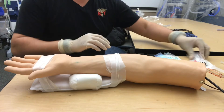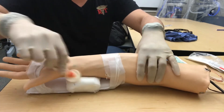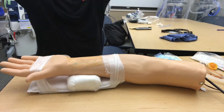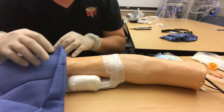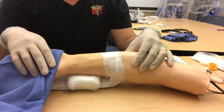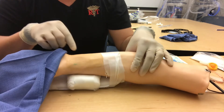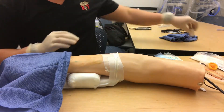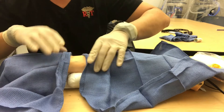We're going to prep our field. Let this dry and then grab our sterile towels. We want to mark this in the right place — we're going to place this catheter in between the distal radius and the flexor carpi radialis tendon, right about where you would do an ABG. We're going to drape and cover what we're not going to affect.